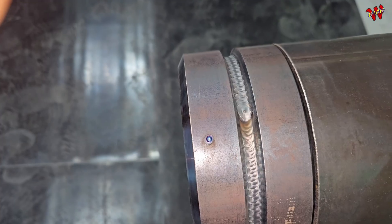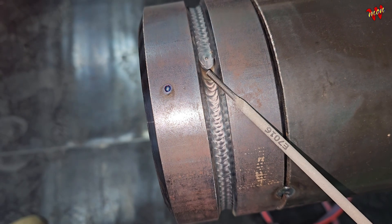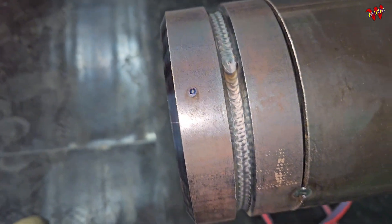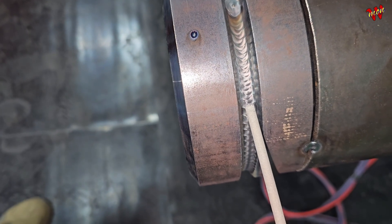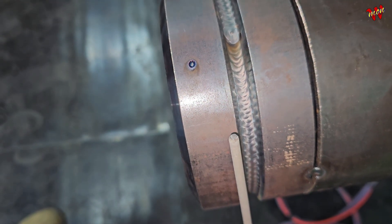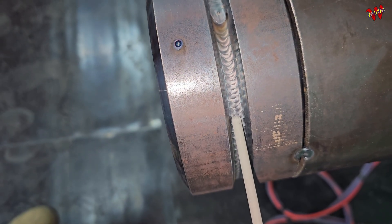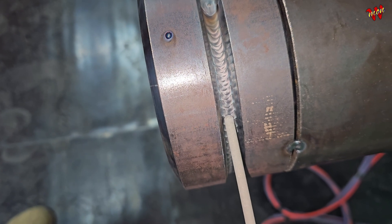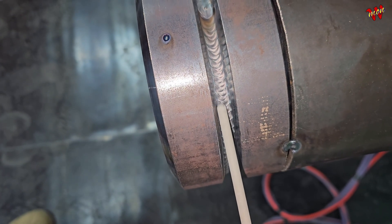First off, you gotta master the backstep technique. We're running a 7016 rod — low hydrogen. The biggest mistake rookies make is porosity right at the start. See that graphite tip on the rod? That helps strike the arc. Drag it down about an inch — 30 millimeters — as you start, and once the arc stabilizes...